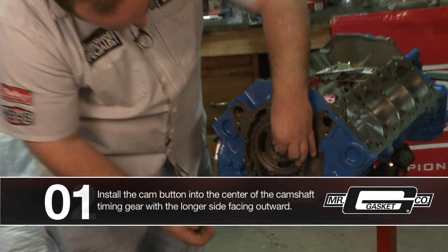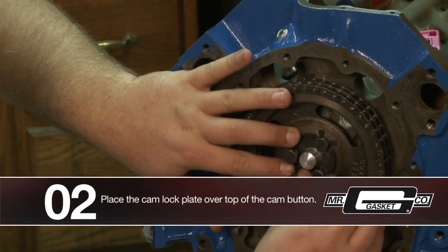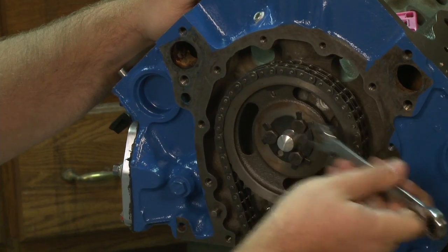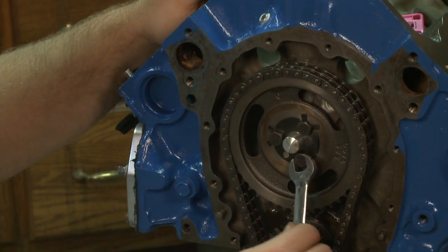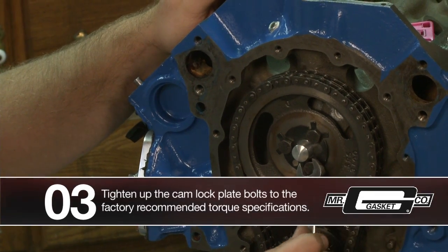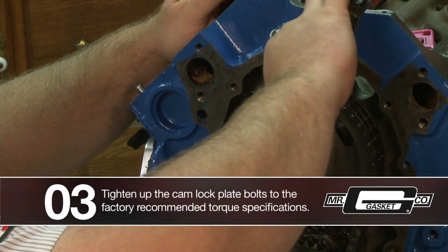Line up the lock plate and three little bolts hold that guy in place there. Take your wrench and tighten them up. You can go ahead and get your service manual out and check to see what your proper torque spec is and torque them down.